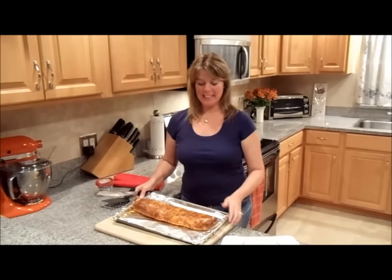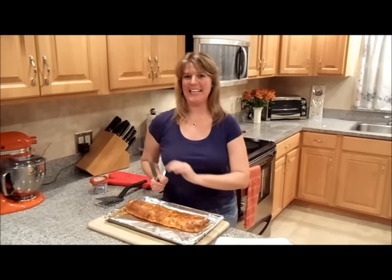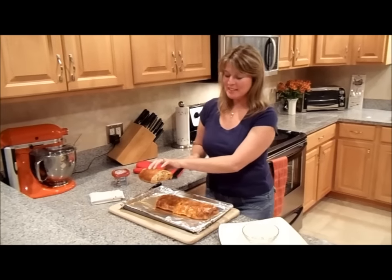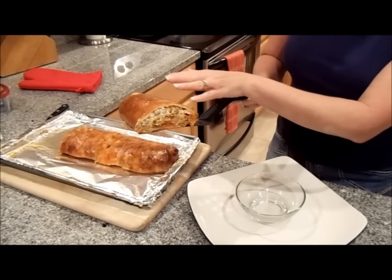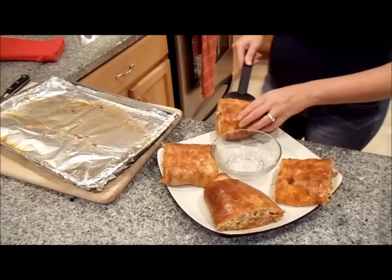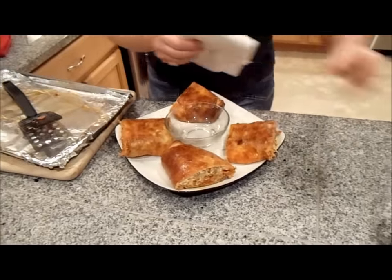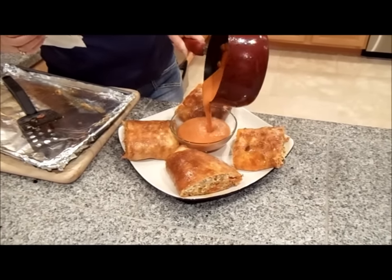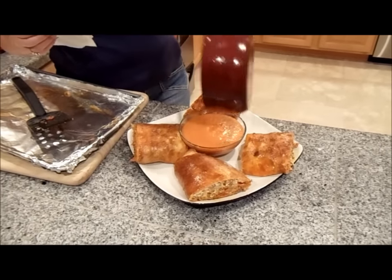We have our beautiful stromboli that's been out of the oven and resting for 10 minutes. It's now time to cut it. And of course, remember, I did make this wonderful cream sauce to go along with our beautiful stromboli. Look at the creaminess that that savory garlic cream gave to our sauce.